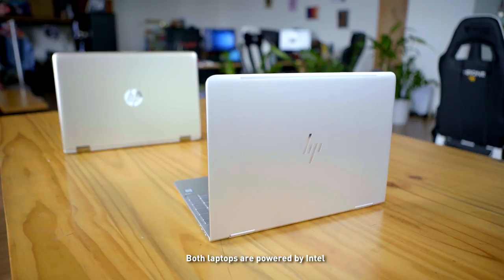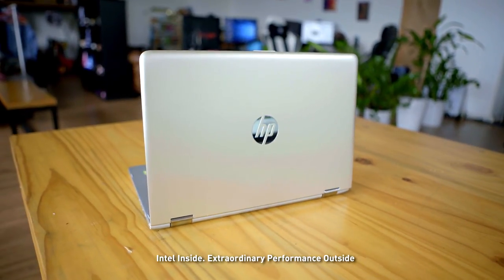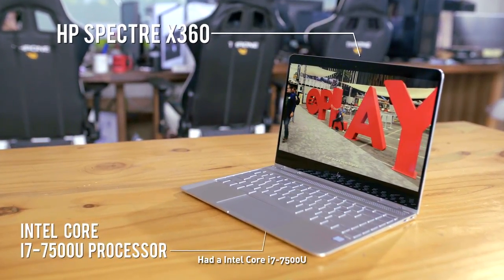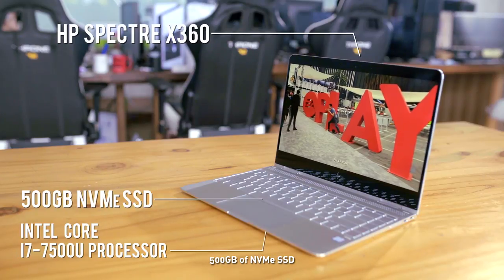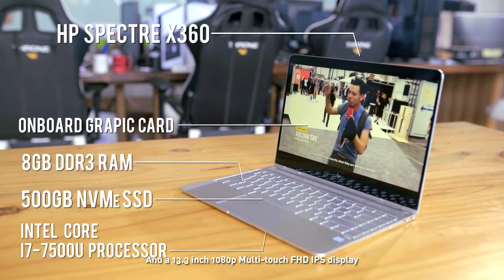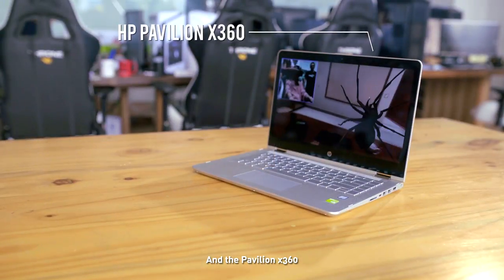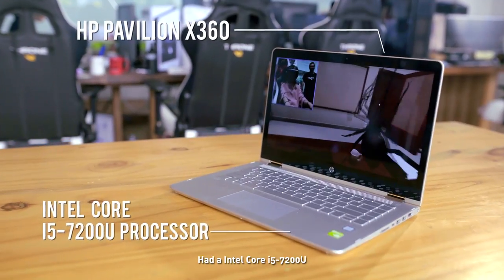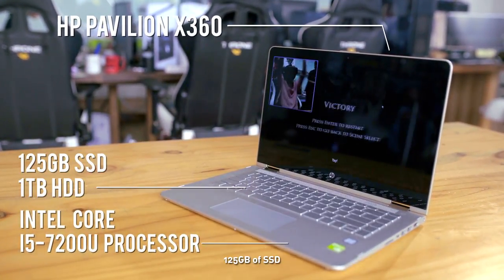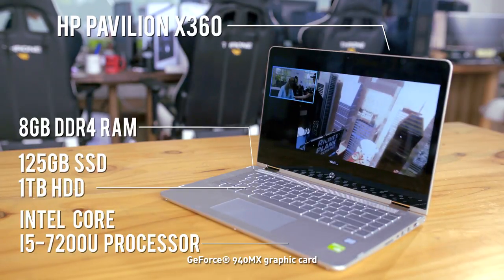Both laptops are powered by Intel — Intel inside, extraordinary performance outside. The Spectre X360 had an Intel Core i7-7500U, 500GB of NVMe SSD, 8GB of RAM, on-board graphics, and a 13.3-inch 1080p multi-touch IPS display. The Pavilion X360 had an Intel Core i5-7200U, 128GB of SSD with 1TB of HDD, 8GB of RAM, a 940MX graphics card.